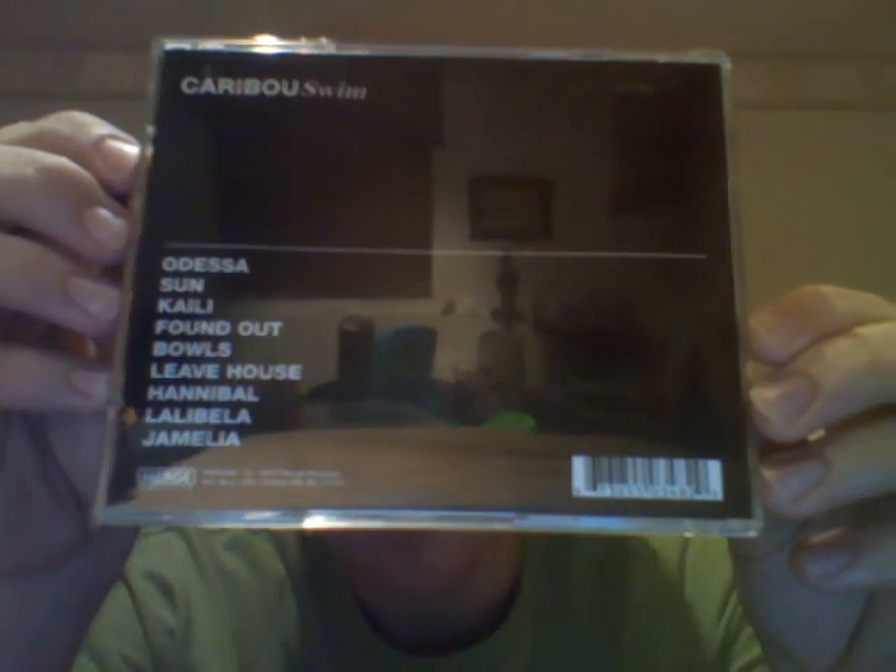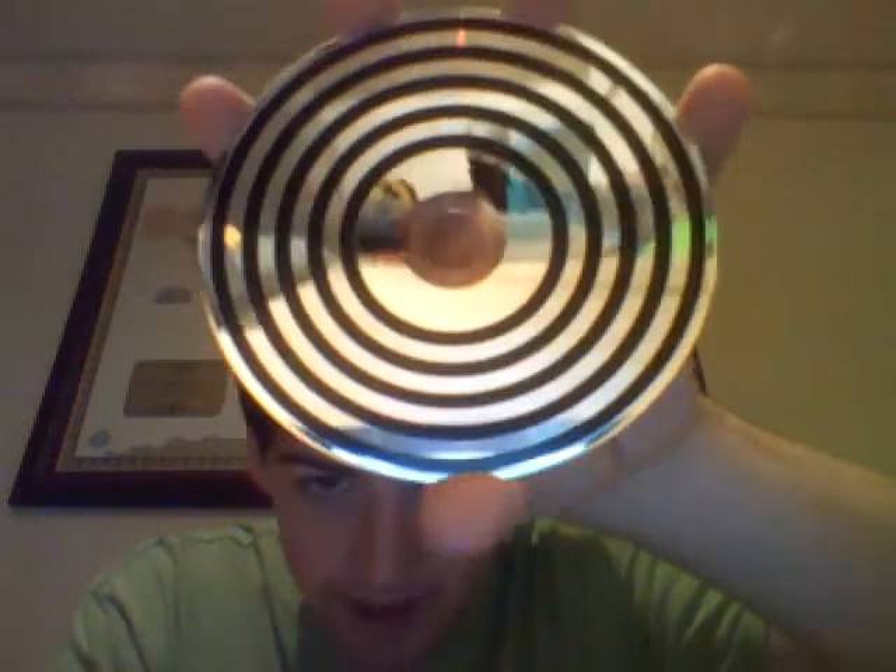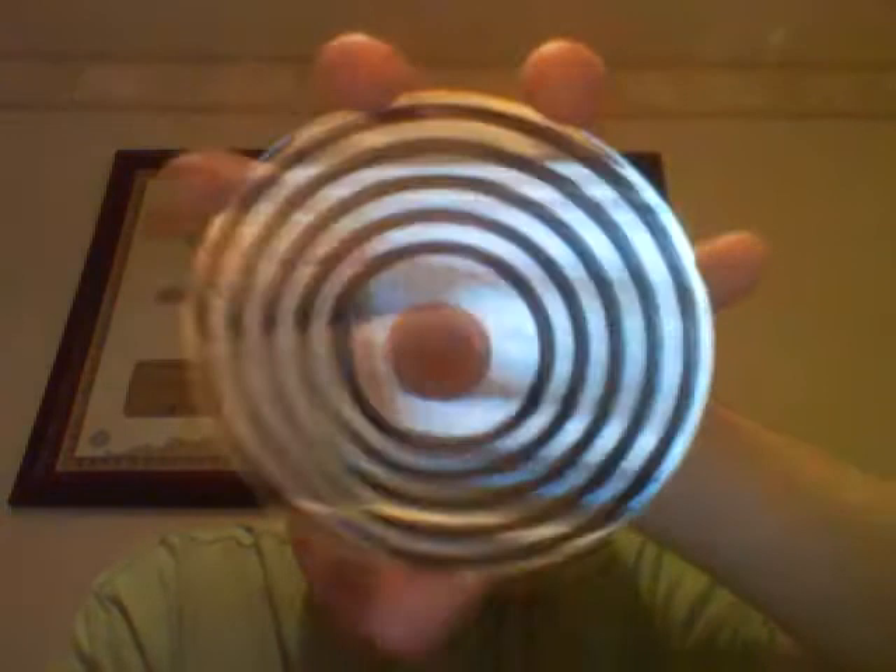Very similar design. Nine tracks. So you open the CD up — very plain black background here, and you get more of the circle motif on the CD. Just looks like that.